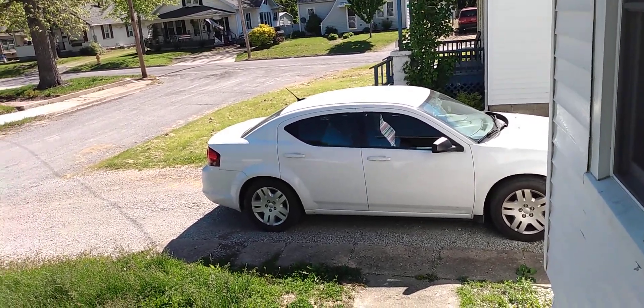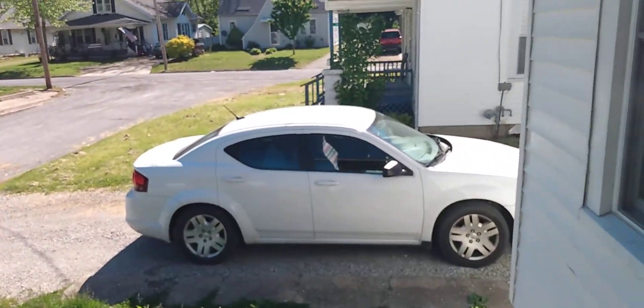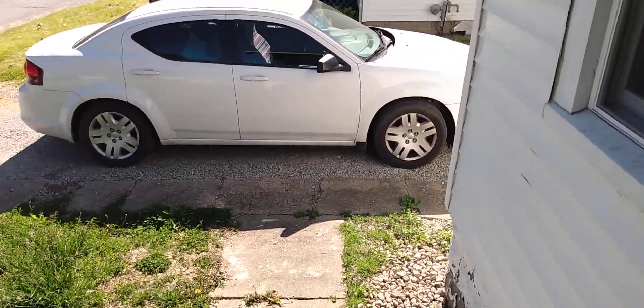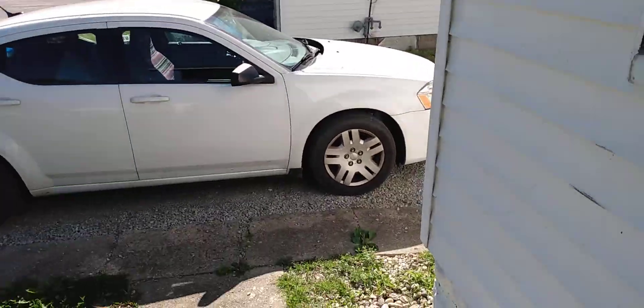Good morning, everybody. We're going to do a cold start video on a 2013 Dodge Avenger. This time, the battery's not dead — it's got a brand new battery in it. It was just replaced last week.